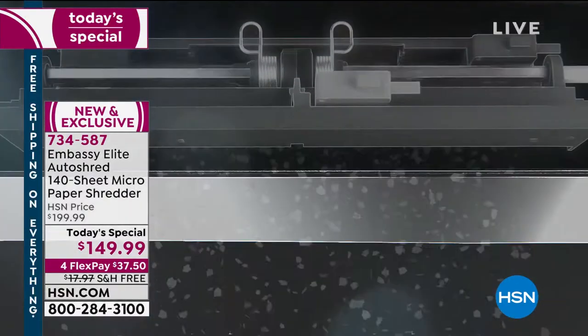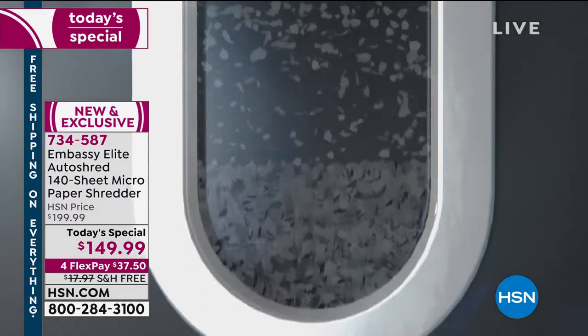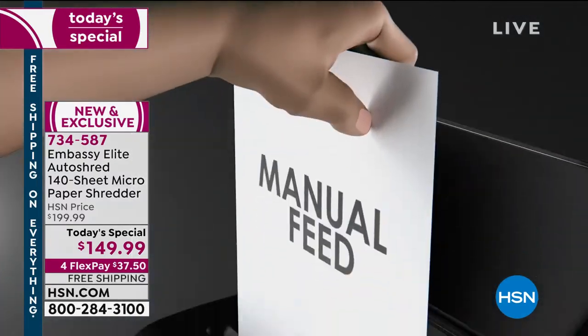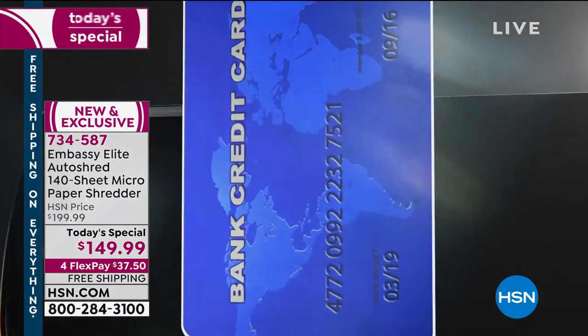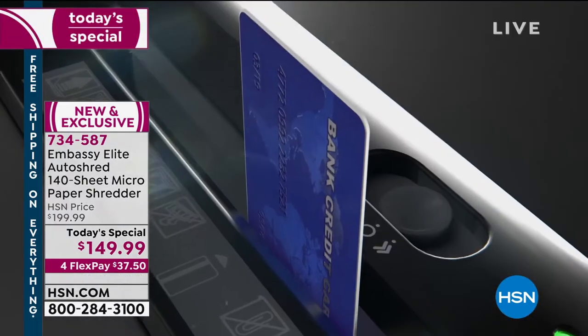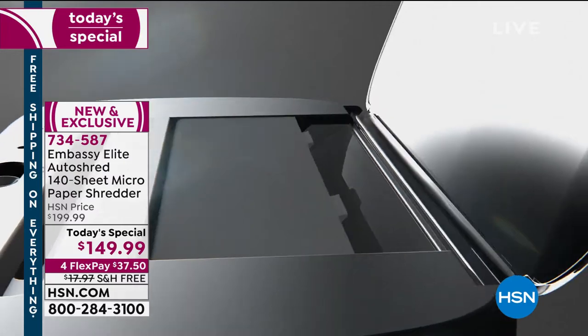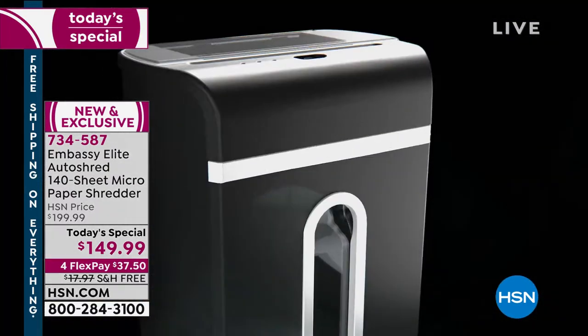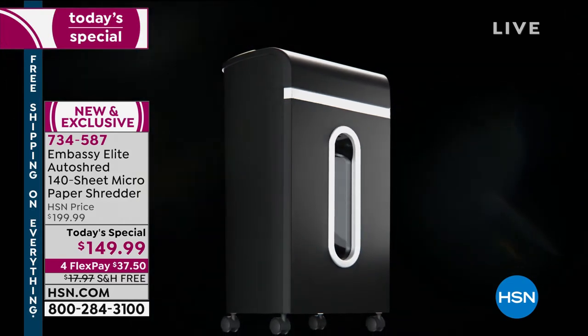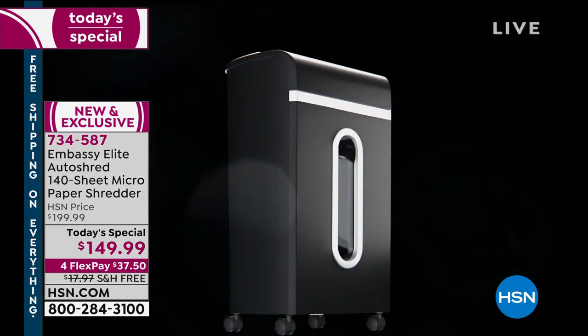It has that auto-shred feeding tray — we've never done 140 sheets before. You always get that micro-cut, which is the finest and smallest to protect yourself. You have manual capacity too, because you can be shredding while the auto-shred feeder is engaged in the back, so you can really just keep going and getting the job done.